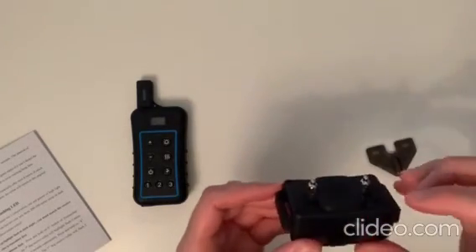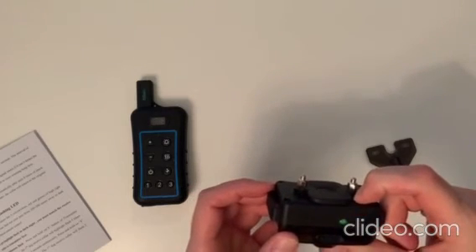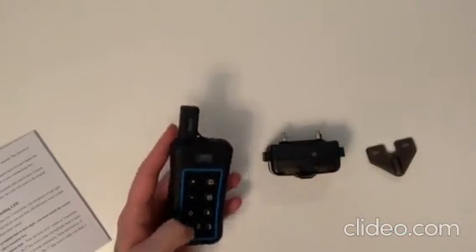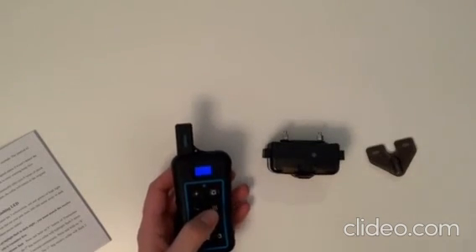To take it out of anti-bark mode, hold down for another couple of seconds until the red light shows and then let go. Now it should be back into the normal remote mode, and the anti-bark mode will no longer work.